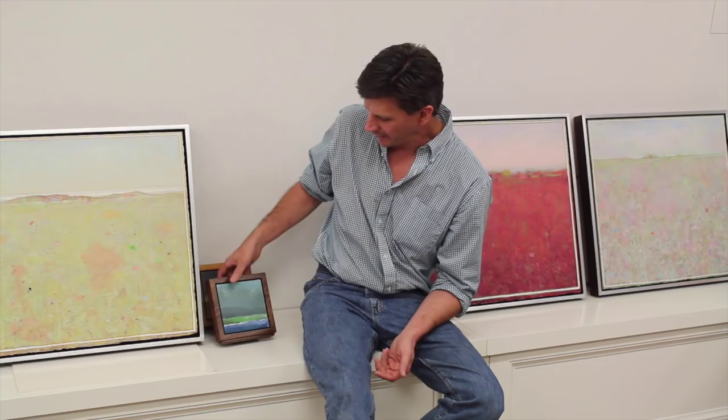I think one of the most satisfying things about this project is putting the painting in the frame when it's all said and done. It just kind of makes you feel good. I love the paintings and I love the way they look all framed up like this.